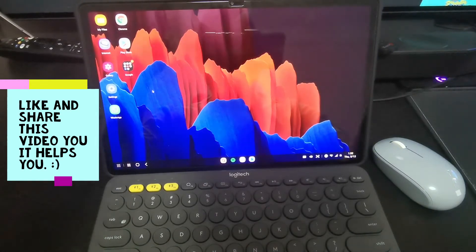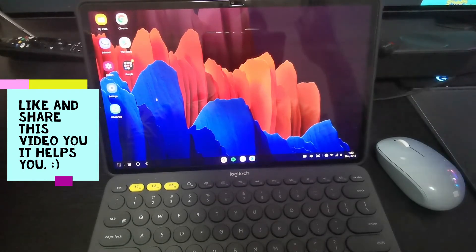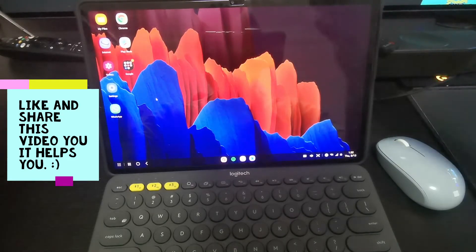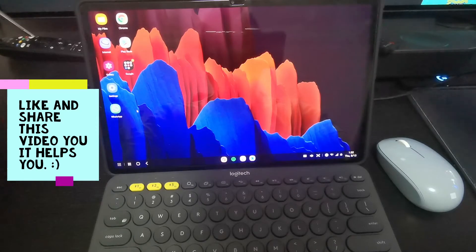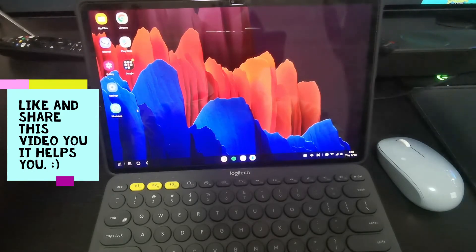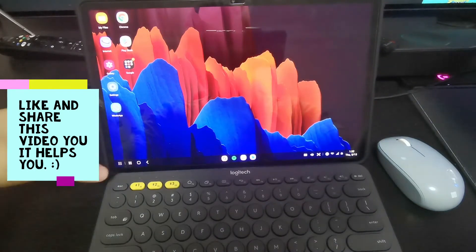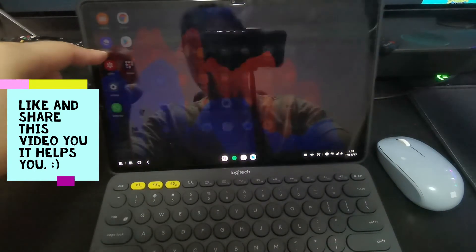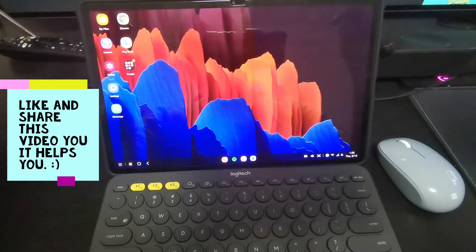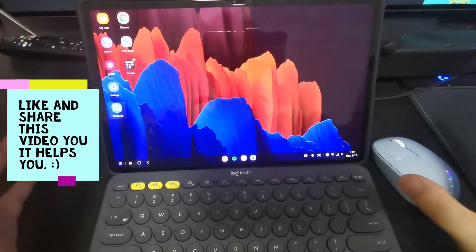I felt I should do a separate video on this. Today will be more of a discussion - should we even change from a laptop to a tablet, given all the latest technology on tablets nowadays? So without further ado, let's get into this. As you can see, here is the Samsung Dex screen. You need to enable it here, and there are a few options to choose from.